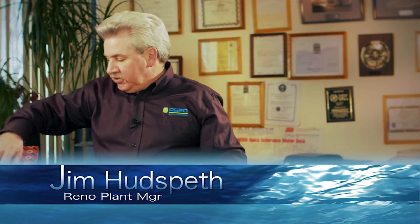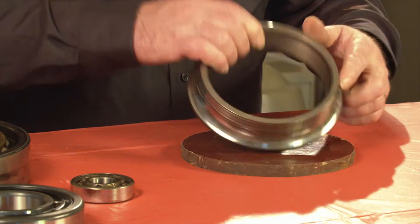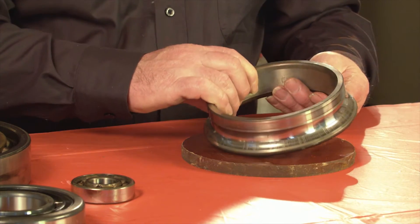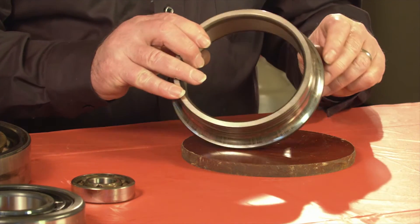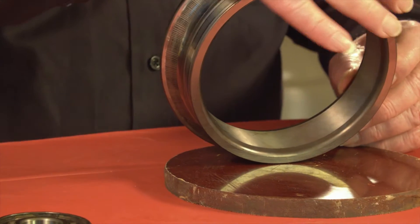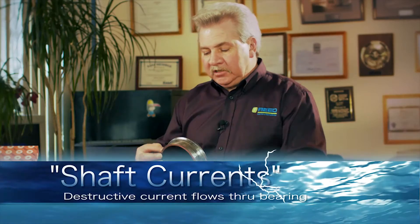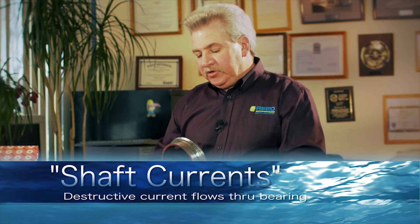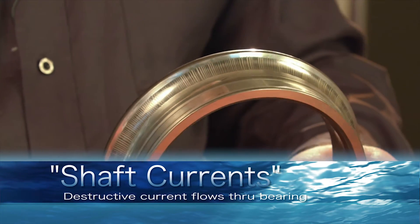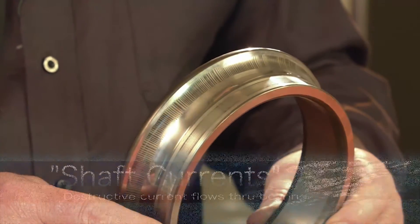Right now I'm going to show you some bearing faults to give you a good idea. This is a SKF angular contact bearing. And if you get a good look at it, you can see these vertical lines from shaft current. This particular motor wasn't being run on a VFD — it was straight across line and was inherent to the design of the motor.